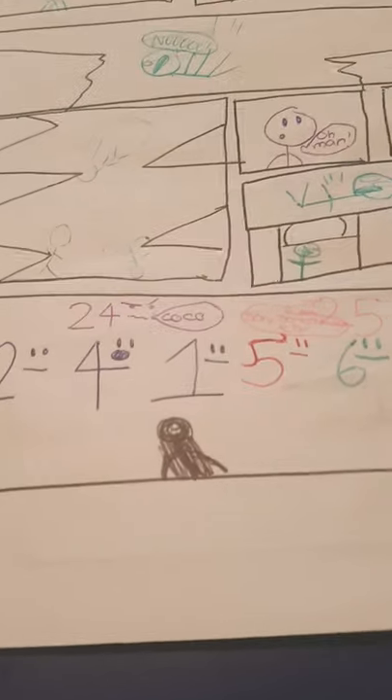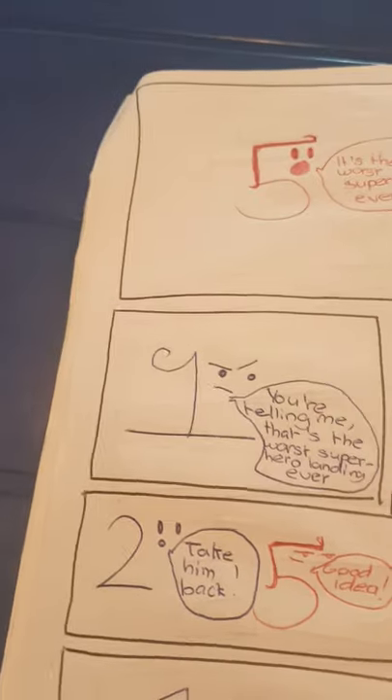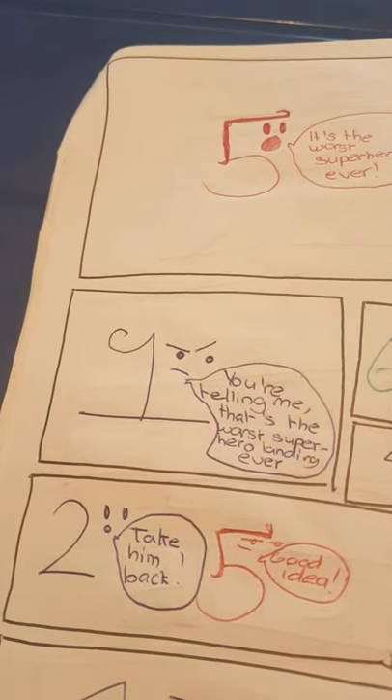Hey guys, look — it's number one of my brother's comic book series! Okay, I'm just gonna go to the next page. Okay, it's 'The Worst Superhero Ever.' You're telling me that's the worst superhero landing ever? Hero — yes, we should take him back. Good idea, but two people have to sit out.